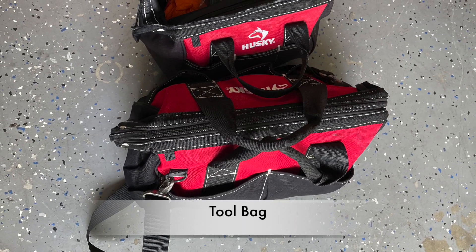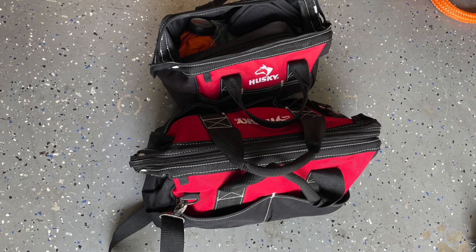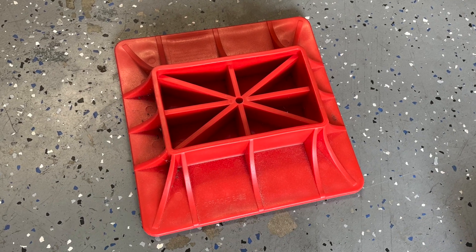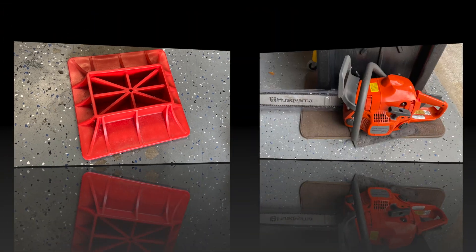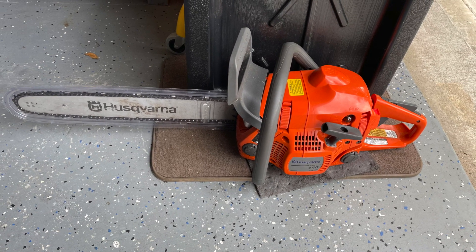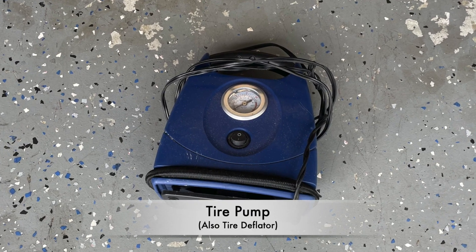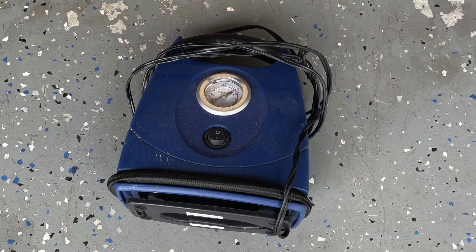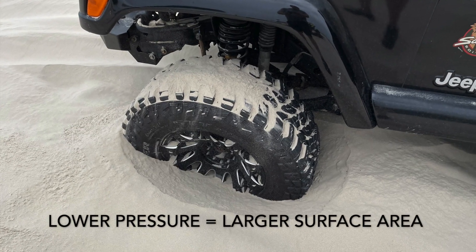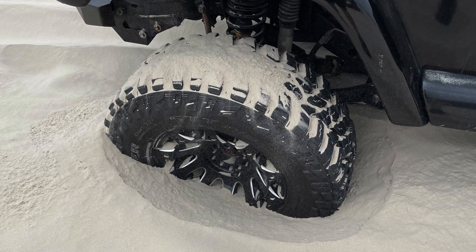Everybody should bring tool bags. I bring two — electrical and then my favorite tools. I also bring a base for a jack stand; depending on the area you need to have some type of foundation. If you're in the woods, I usually bring a chainsaw — I don't bring one to the beach of course. And I bring a tire pump because depending on the situation you need to deflate your tires. If you understand the theory that at lower pressure you get a larger surface area, especially in the sand, this absolutely helps.